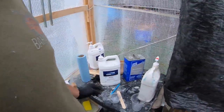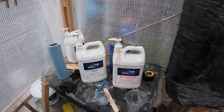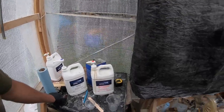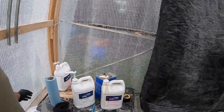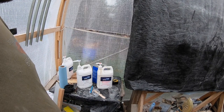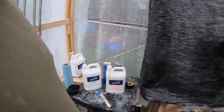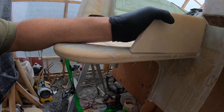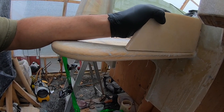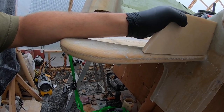The next thing I'm going to do is mix up some TotalBoat 2-to-1 resin with a fast hardener. We've been using this product for our whole build — it's been great so far, no issues. Be sure to check them out at TotalBoat.com. Our code has actually changed, so please check the description for the information below. I just want the epoxy to glue everything in place so it doesn't move when I'm glassing tomorrow.